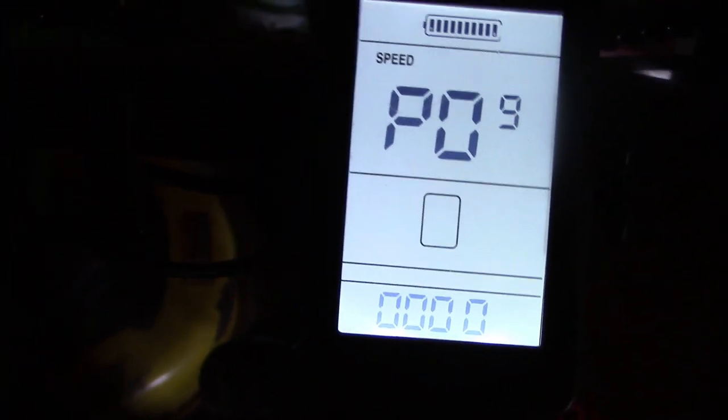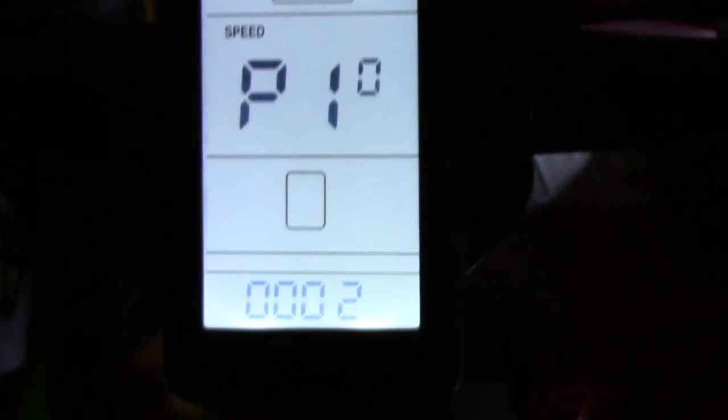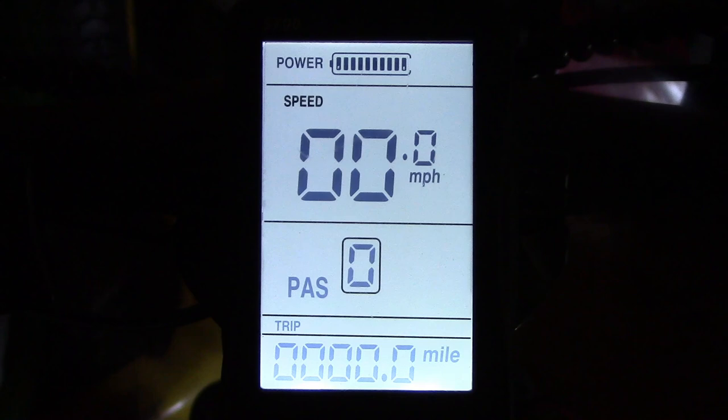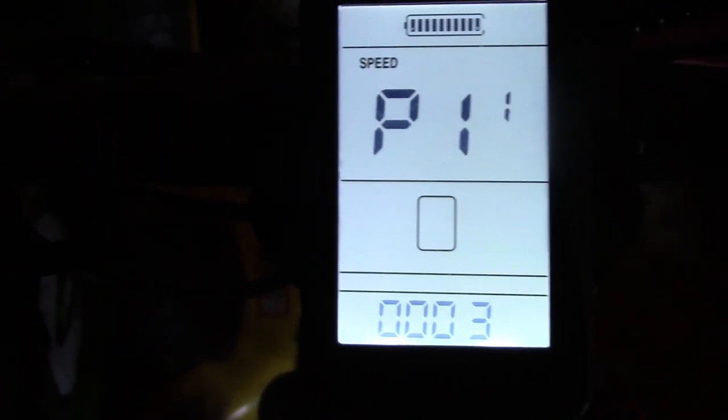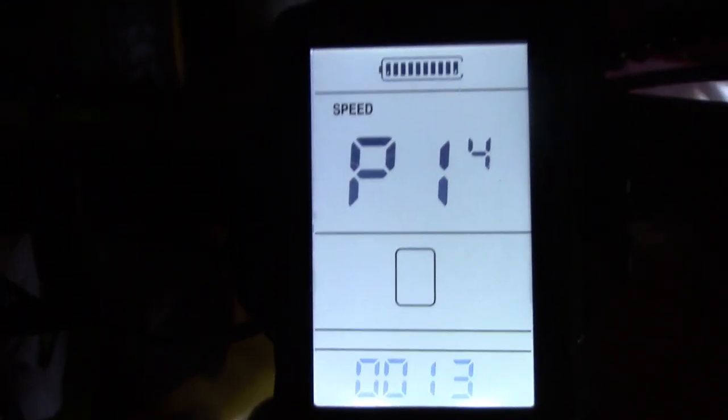PO8 is speed limit in kilometers — I've got it set to 60; you can set it to 100 for max, and a lot of people do that. PO9 is zero or non-zero boost; it's set at zero meaning instant start. PO10 is how the power assist works — zero is pedal assist only, one is throttle only, and two is both, which is what I have it set at. PO11 is pedal assist sensitivity — they say don't change it, it's set to three. PO12 is pedal assist strength, which goes from one to five and is set at three. PO13 is how many magnets are in there — set at 12, which is the maximum value; don't change it.